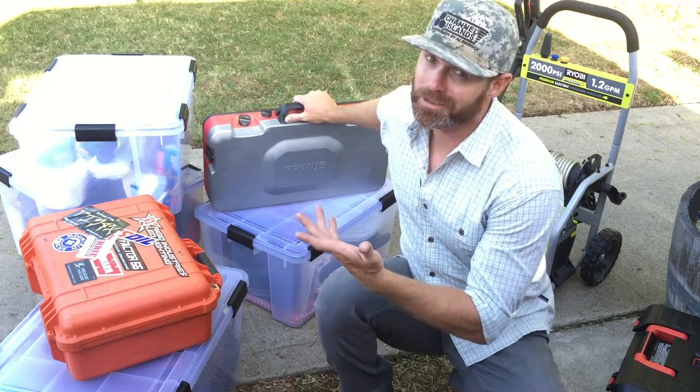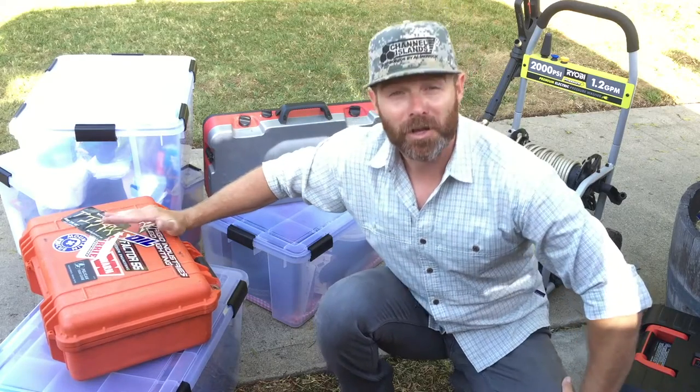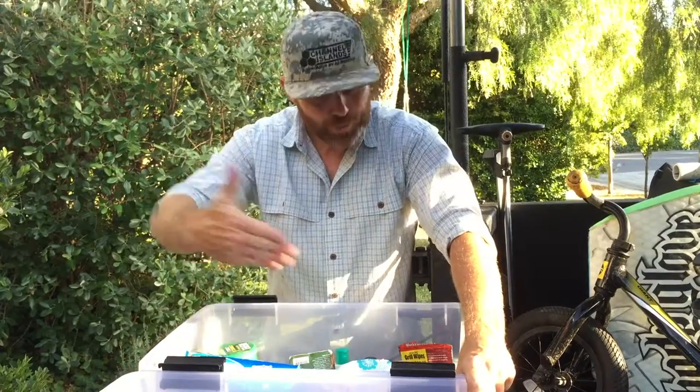Primus stove — I got to cook stuff. First aid kit, because you never know when you might get a sucking chest wound.